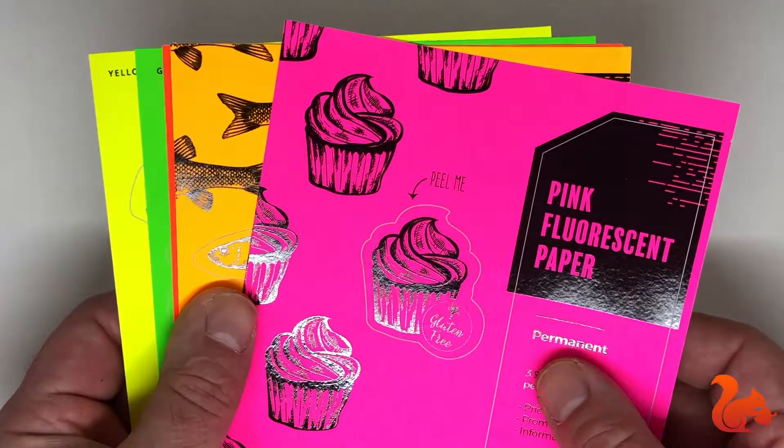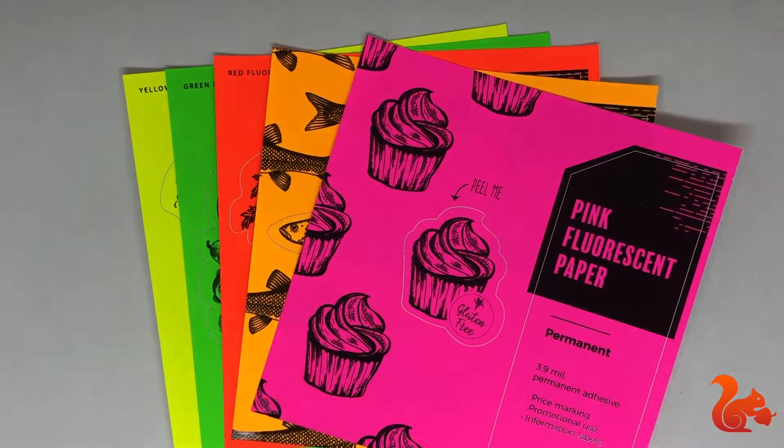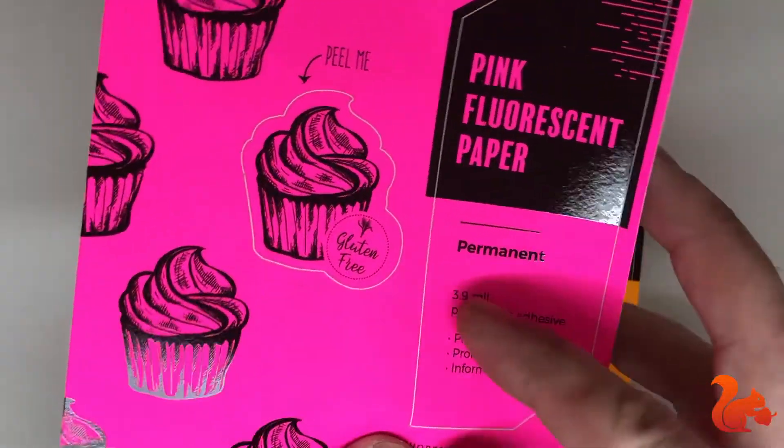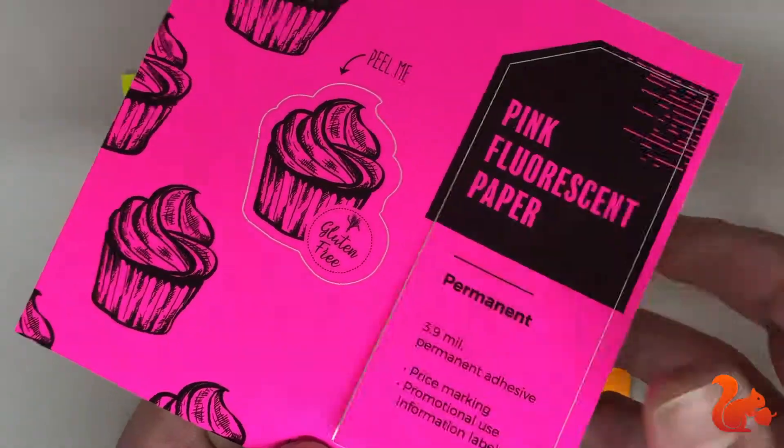These are our fluorescent paper stickers. They all come with a matte finish and permanent adhesive. They're great for price marking or safety labels. As with all fluorescent colors, they have a three to six month lifespan before they start to lose their fluorescent properties.